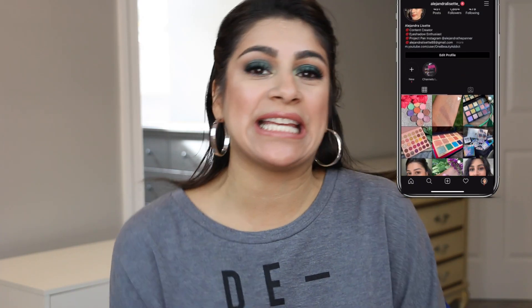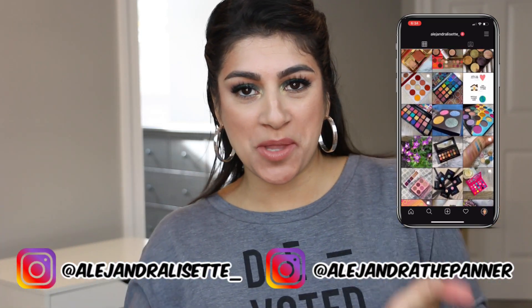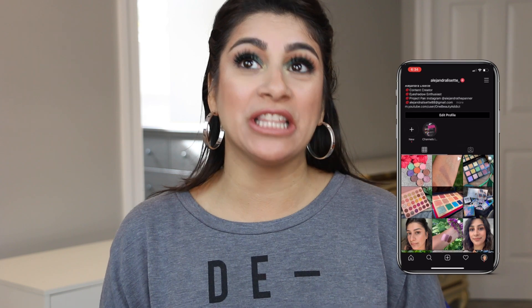Hey familia, it's Alex. Thank you guys so much for tuning in today. So today, as you guys can see from the title, we're doing another intro to another Project Pan. This was literally almost the same amount of votes on my Instagram stories when I had asked you guys if you wanted me to do Wednesday's Project Pan or this one or both. And oh my gosh, you guys, it was like by two votes. You guys wanted to see either one of these so I decided to do both of them.